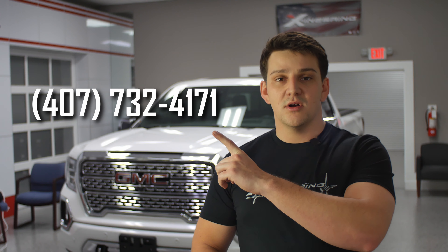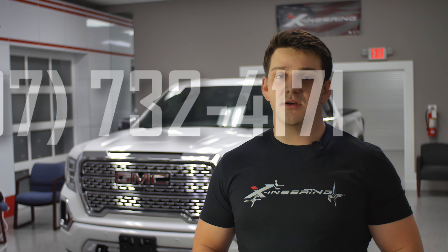Thanks for watching. If you have any questions or need support, you can call us via our phone number or leave a comment here on the YouTube video. We're here to help.